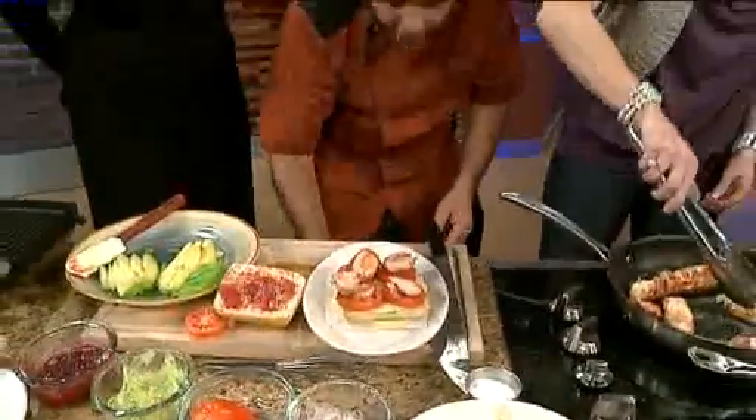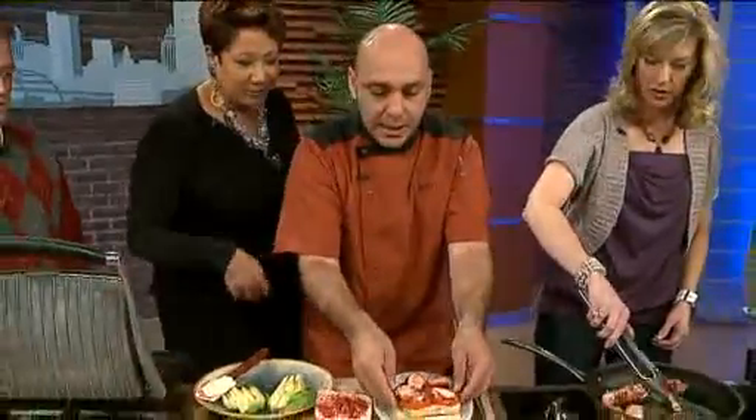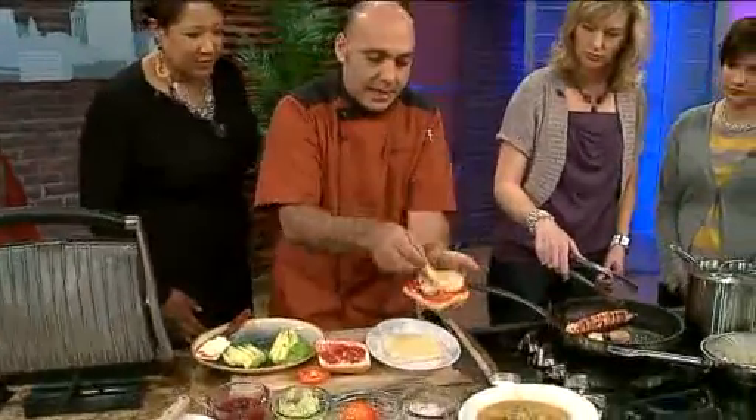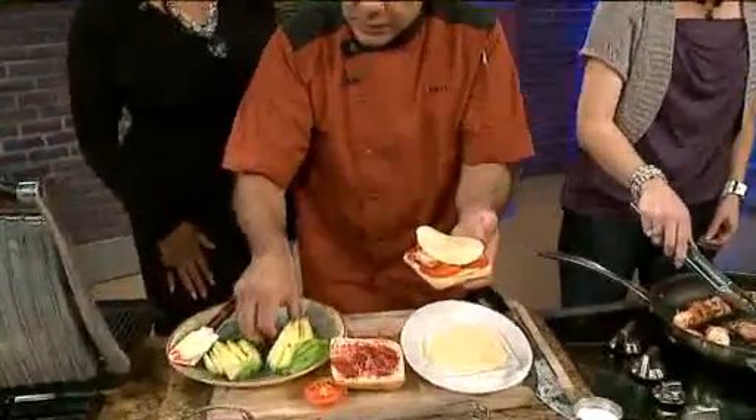One more slice of cheese we're going to put on top. There we go — wow, that looks amazing. And then we're going to take the avocado.